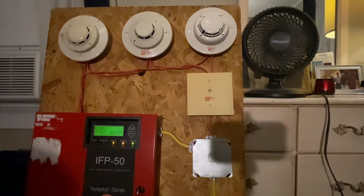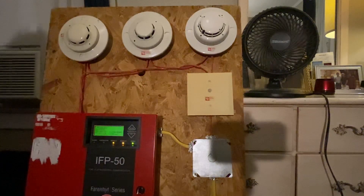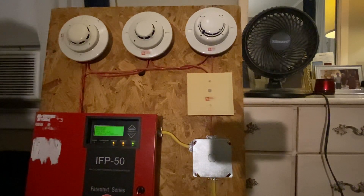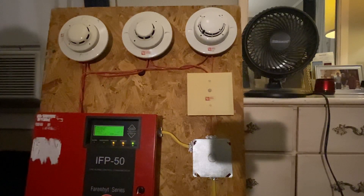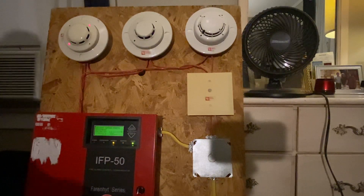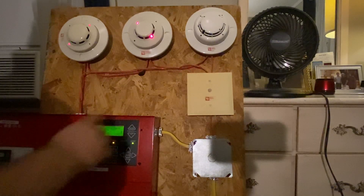So what we're going to do is trip the smoke detector, and we're going to use Smoke Centurion for that right here. We will see it in action. Alright, so now the fan has stopped. Smoke photo — Basement, basement above FACP.